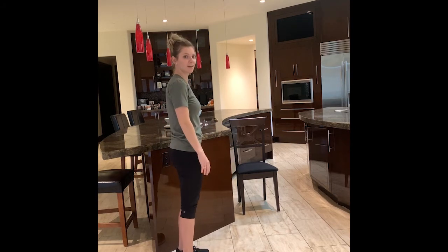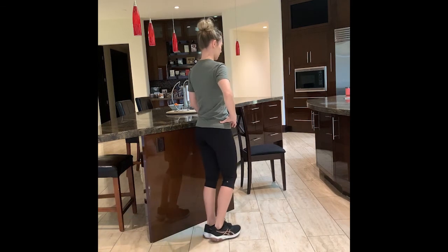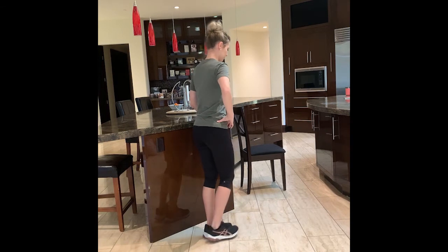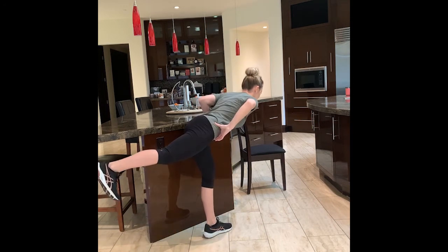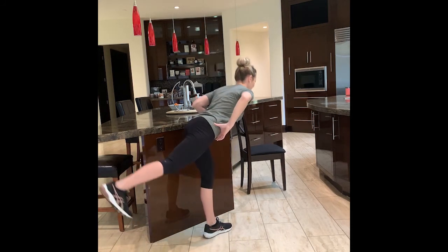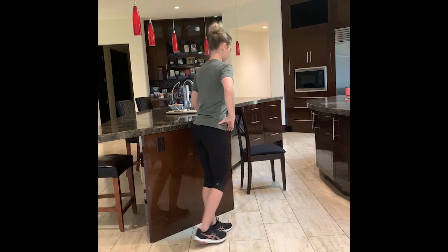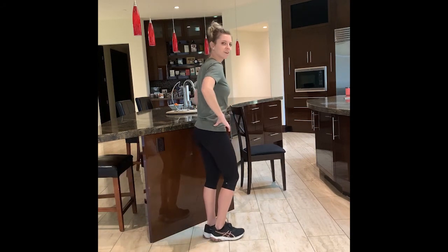I've got about 12 seconds left. The last exercise is switching sides. In 5, 4, 3, 2, and we tip and lift. Inhale. Exhale. I've got about 5 more. There we go. If you're still working, you've got about 20 seconds or so — take that time. That's completely fine. It's whatever you need.